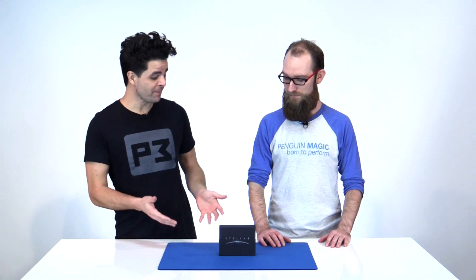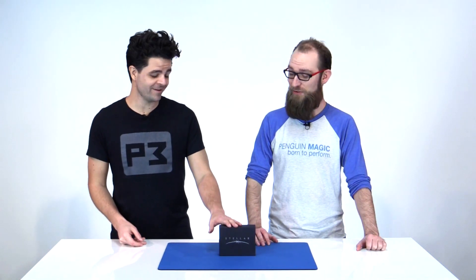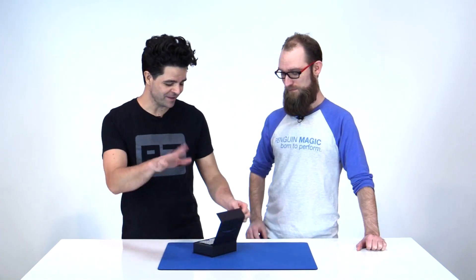Hey everybody, Nick Lacoppel here with my buddy Eric Tate, and we're here to talk about Stellar by Alchemy Insiders. What this is, is a card clip that you can use to store your playing cards, and it has a secret built into it. We're going to open up the box, take a look at the clip, and we'll show you a little what you can do with it. This is a really, really cool effect that we've both spent a lot of time playing with. When I first got my hands on this, I was really excited — I'll tell you a story a little bit later.